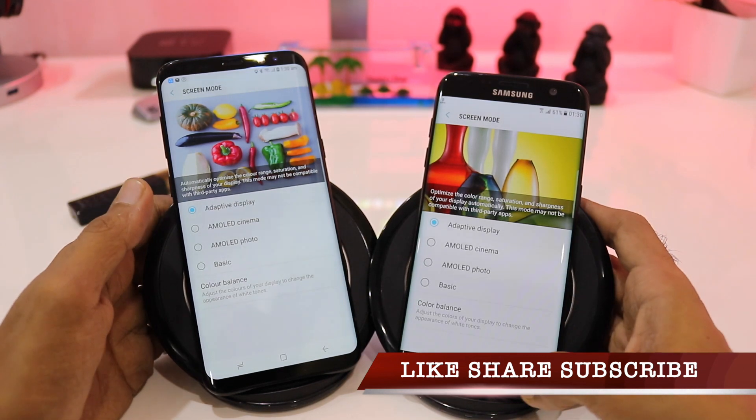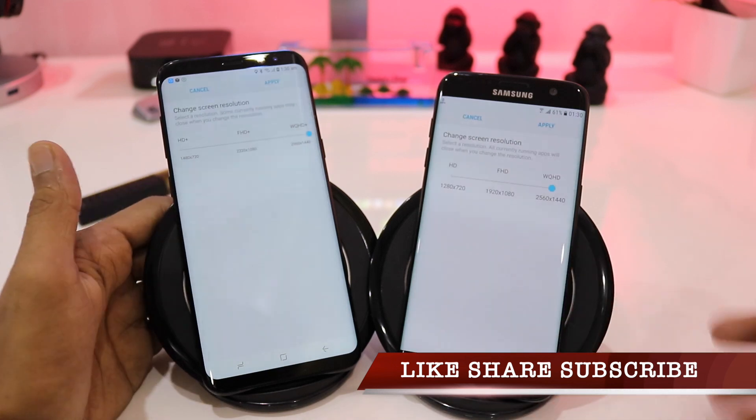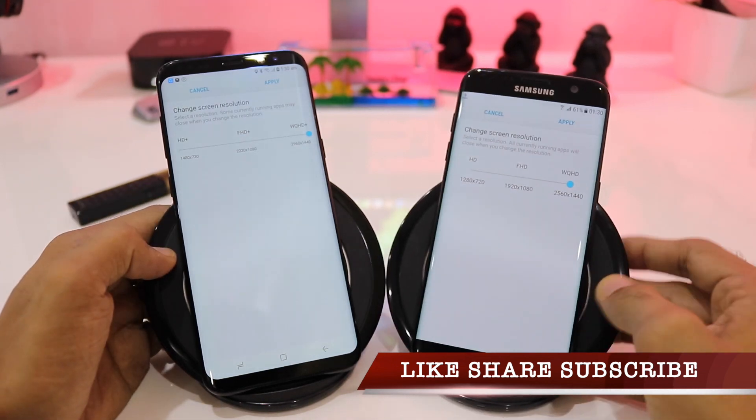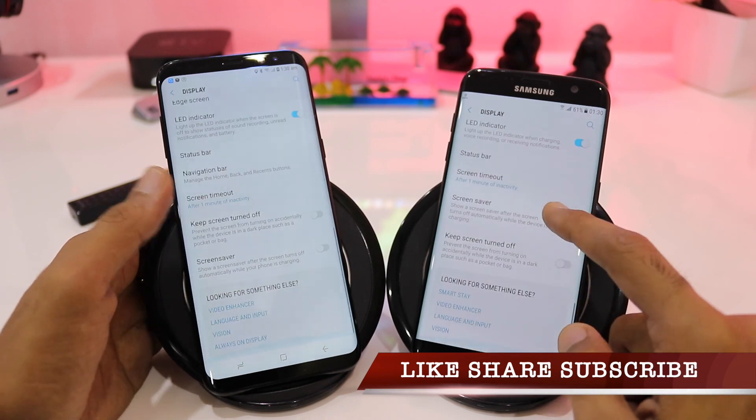The resolution I am using on both phones is the maximum resolution — WQHD Plus on the S8 Plus and WQHD on the Galaxy S7 Edge.